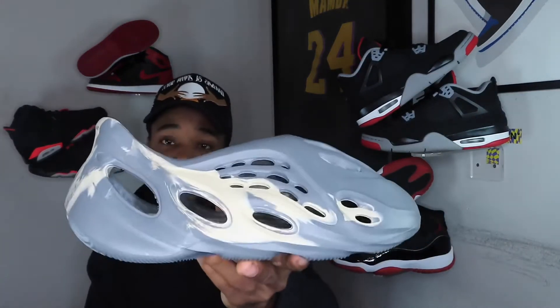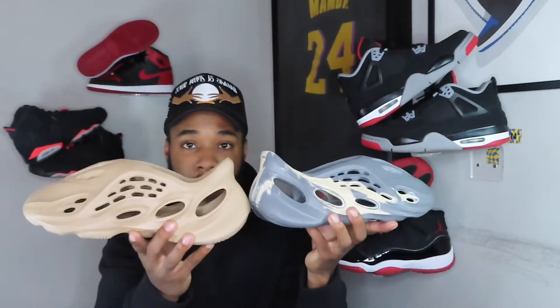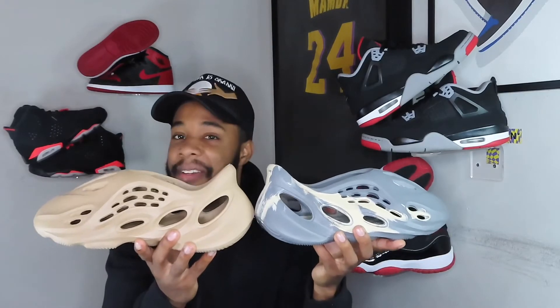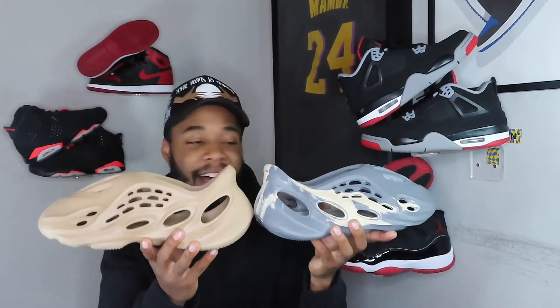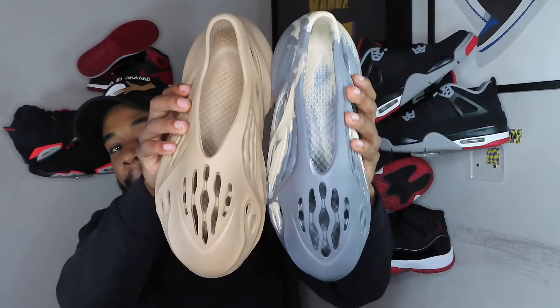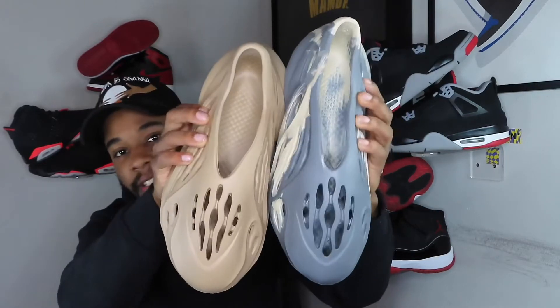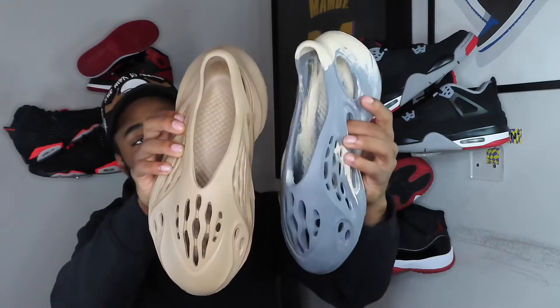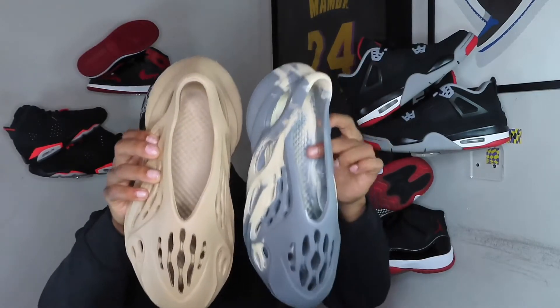The shape is actually not bad at all from the side. But when you get to that aerial view, big difference. This real one is chunky; the fake one is slim — looks like a pool shoe, like you're straight going to the beach.